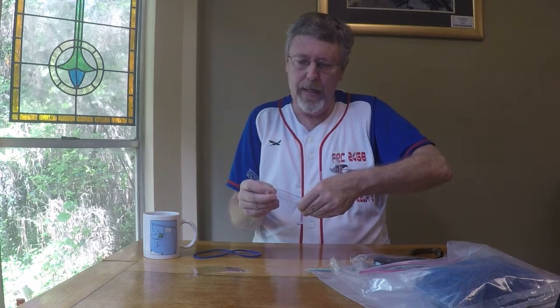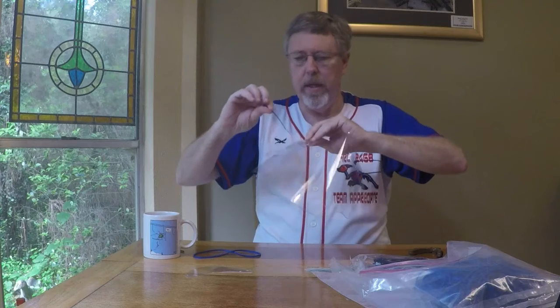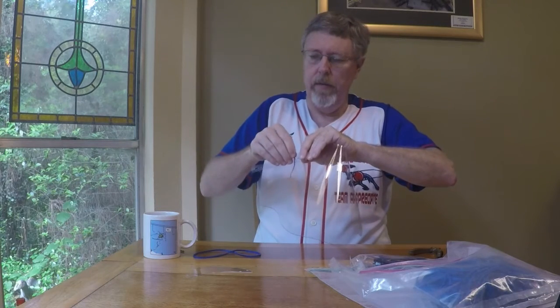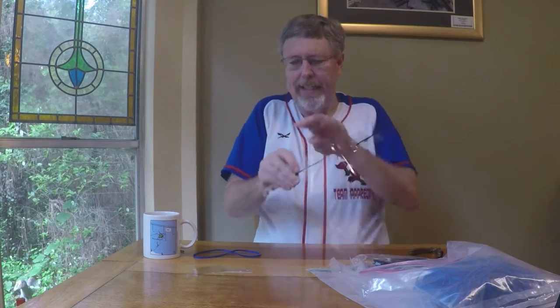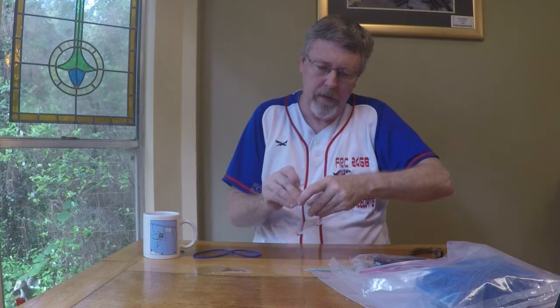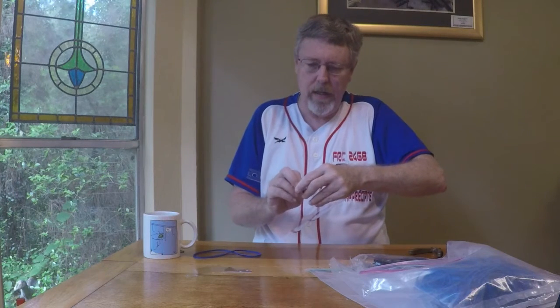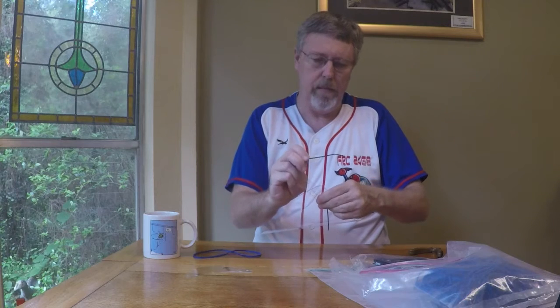It gets a little bit harder to line this up and hold it at the same time. What I did was I lined the holes up and then I'm pinching it on the inside. That makes it a little bit easier, especially if I get the first one finished. Now I'll feed this in and bend that over. This first one's the one that always gives me a little bit more of a challenge. Now the second one should be easy — make sure these are lined up.